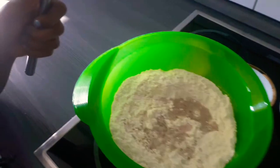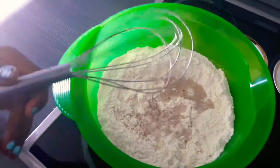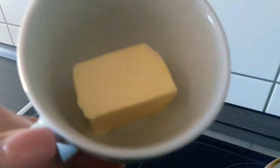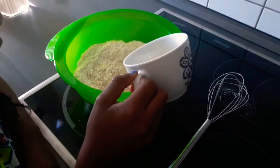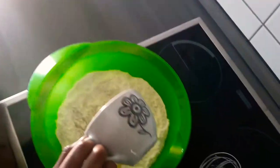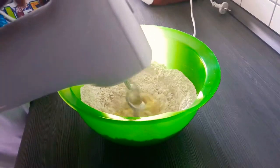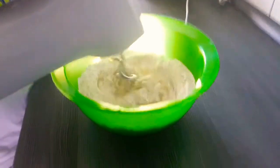First you need to activate the yeast in the warm water, then make a hole in the flour and pour in the yeast mixture. Then warm up the butter in the microwave for three minutes and add it directly to the mixture. Then go ahead to add the salt and the sugar.